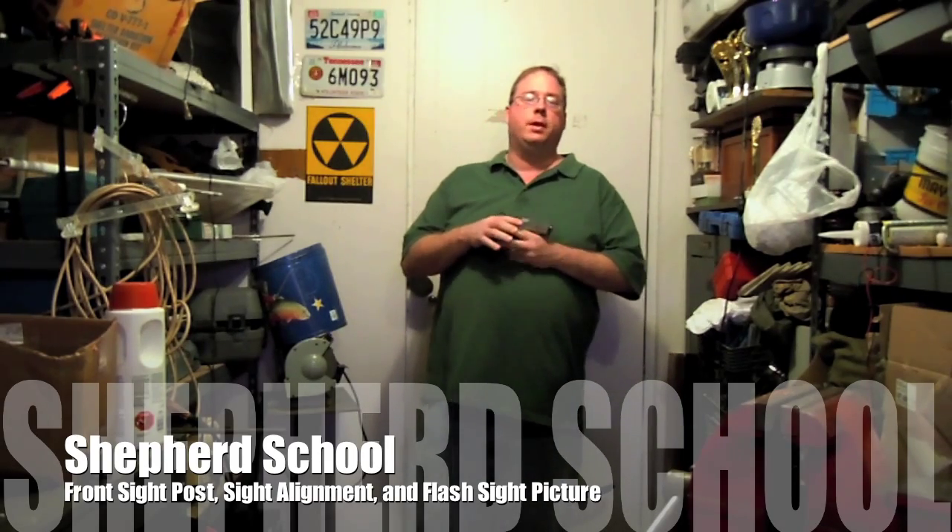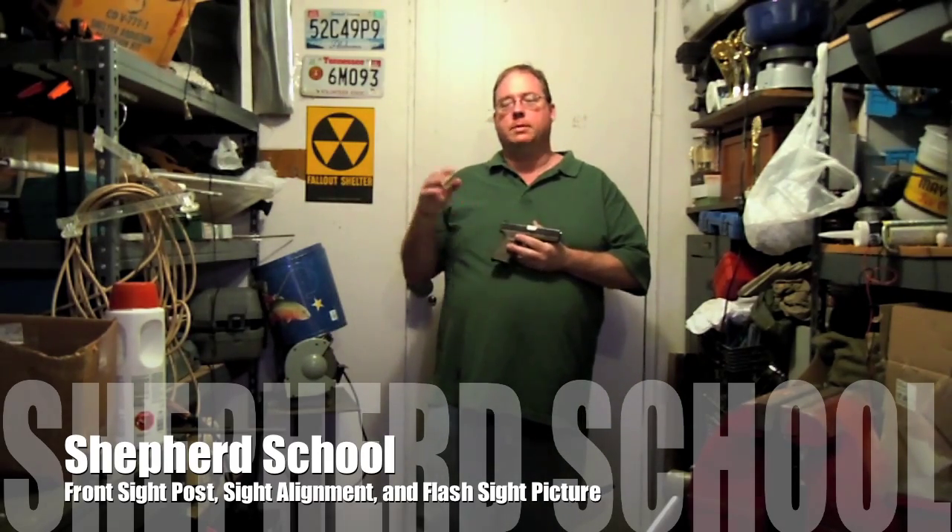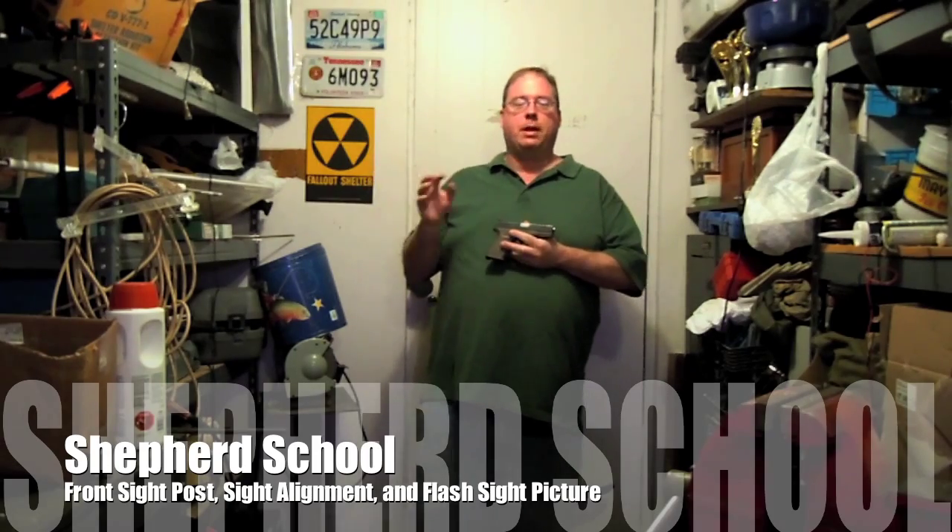Hey, this is Dave with the Shepherd School. Today we're going to talk about sight alignment, but specifically we're just going to talk mostly about this front sight post.